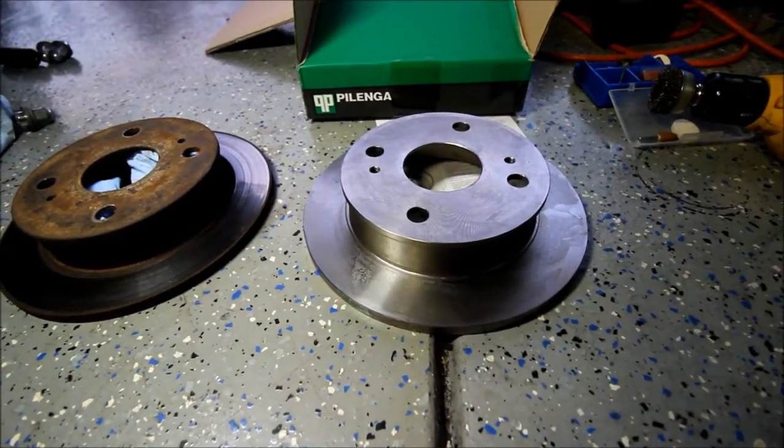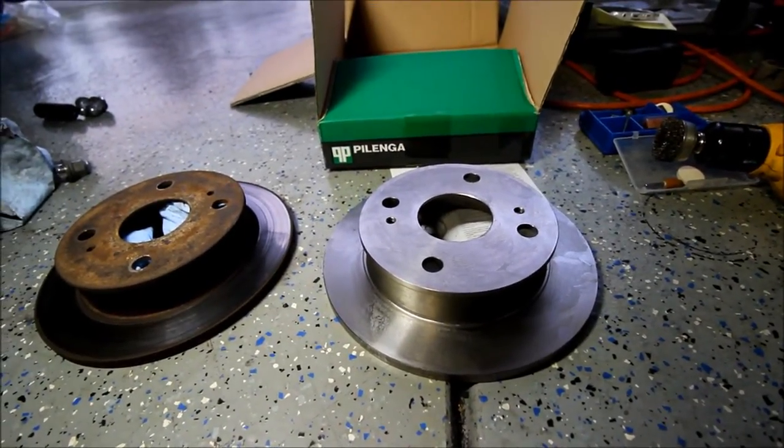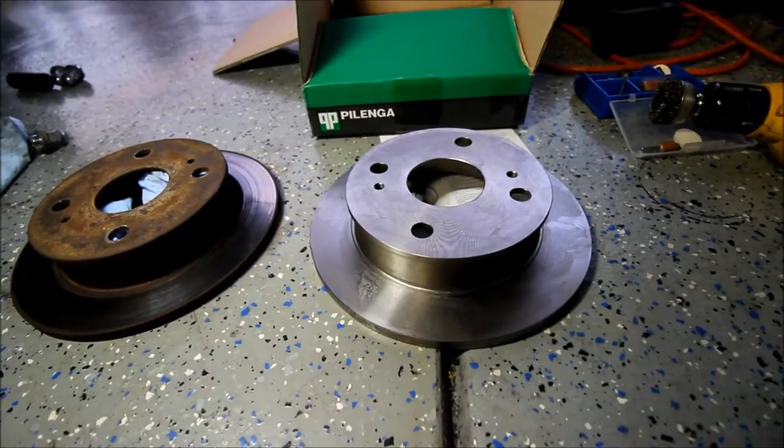Here are the new brake rotors — the one on the right anyway — and it's from a company called Palenga out of Italy. I'm not familiar with the brand, but I just got them from a local auto parts store.